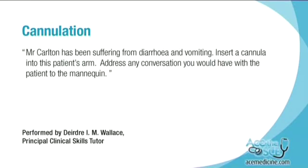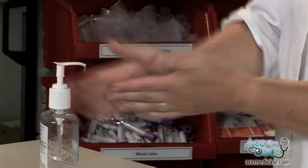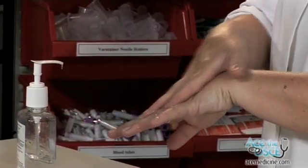Mr. Carlton has been suffering from diarrhea and vomiting. Insert a cannula into this patient's arm. Address any conversation you would have with the patient to the mannequin. Wash your hands using the seven-stage technique.